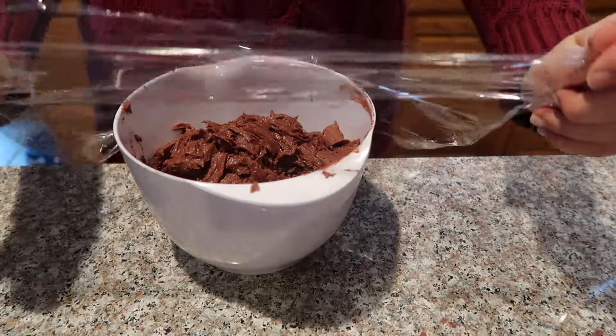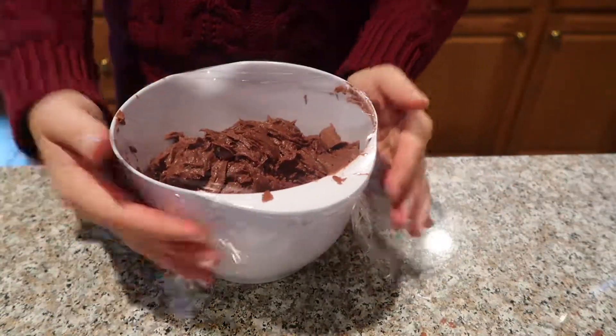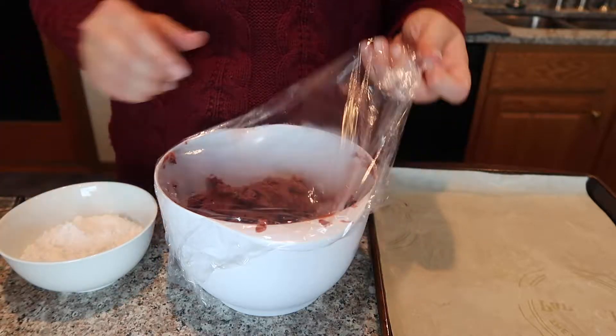Once everything is combined, I'm going to cover my bowl with plastic wrap and pop it into the refrigerator for about 30 minutes to chill the dough. Meanwhile, I'm going to preheat my oven to 350 degrees Fahrenheit.